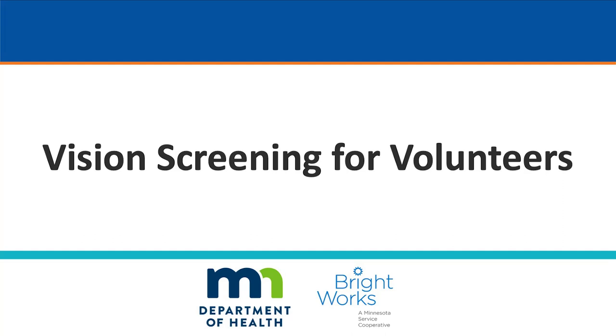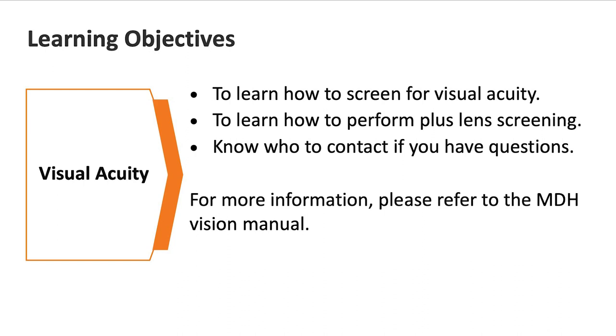Thank you for volunteering to help with vision screenings. These screenings cannot happen without you, so we appreciate your time and effort. This video will introduce and review vision screening and plus lens screening for children ages 3 to 20, the steps needed to screen a student's vision, and to help you know who to contact with further questions. The team you're working with will share additional information with you. This video is a supplement to the training you will receive from the school nurse you are working with. Always ask your school nurse if you have questions — you are never on your own.